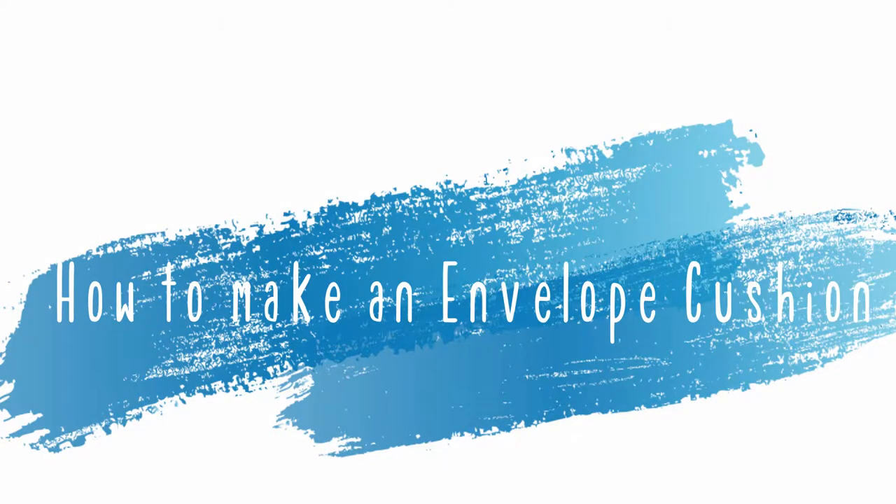Hi, Amesie here of Amesies Antics — hope you're well, welcome back to my channel, or if you are new, welcome to the channel. Today I have a sewing DIY in the form of making your own envelope style cushions. This is a super easy sewing project, perfect for beginners all the way through to somebody more advanced. All you are going to need is a piece of material in your chosen colour, a cushion insert, a sewing machine, matching thread, and some large pieces of craft paper to make your pattern.